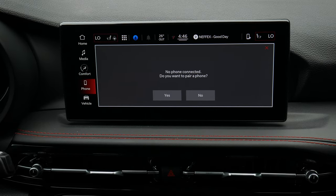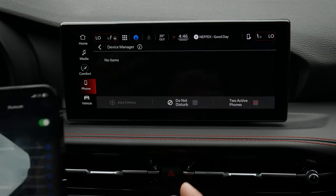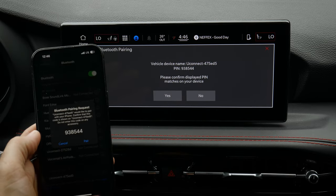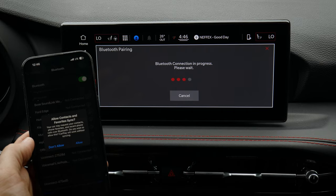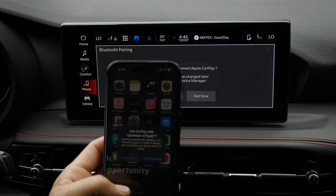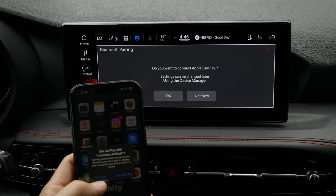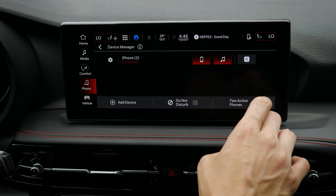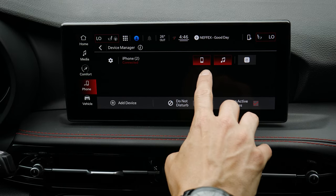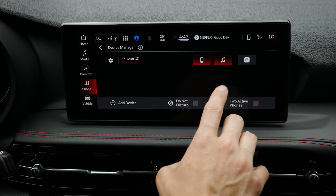To add a phone, go to the phone section — currently no phones are connected. Setting one up is very straightforward: select to set up a phone, connect from your phone, and when the pins match up, confirm yes on both sides to pair. You can choose whether to allow contacts and favorites to sync. The system also gives you the flexibility of using wireless Android Auto or Apple CarPlay. Once connected, the phone is set up for both phone and audio.